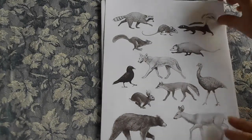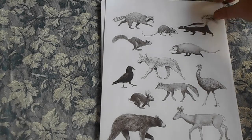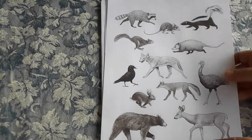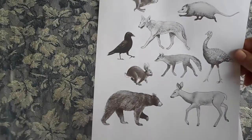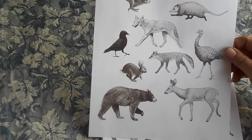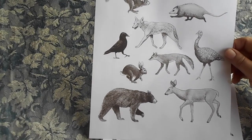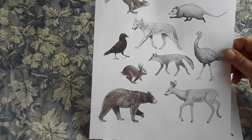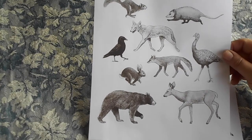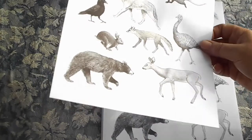So this sheet to begin with is the smaller animals, and they are all together on the one sheet. They're a really nice size to cut out if you're going to do little bits of ephemera for your journal. I'll show you in a minute — I'm going to make some, so I'll show you how to use those.